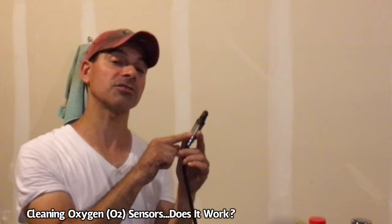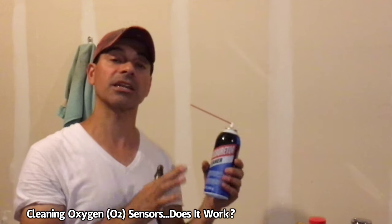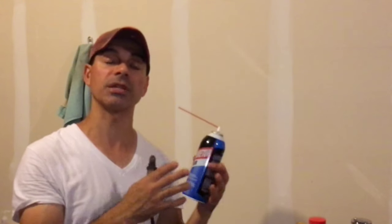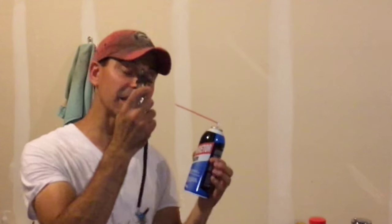Welcome to Andy's Garage. I'm Andy Phillips. Today we're going to go ahead and try to clean an oxygen sensor. I'm just going to be using carburetor cleaner. I've heard from other mechanics and read articles online that people have used this and they claim that it works. Other people have used intake valve cleaner or other kinds of cleaners as well.